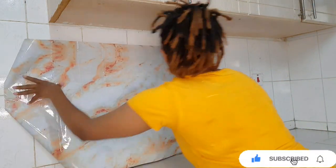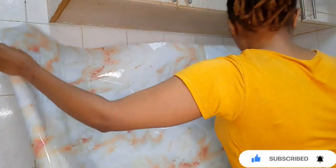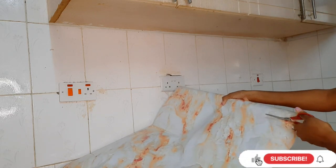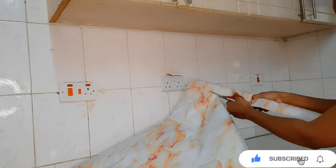Before you peel, ensure that you take the measurements of the area where you want to place the contact paper so that it's easy to place it correctly. After that, cut to the right measurements. You can use scissors or a razor — whatever you are comfortable using.